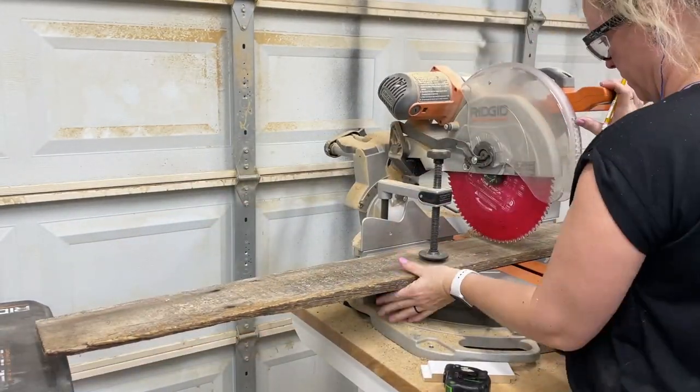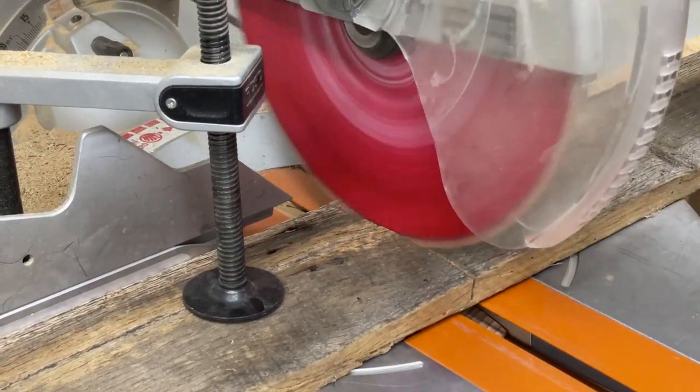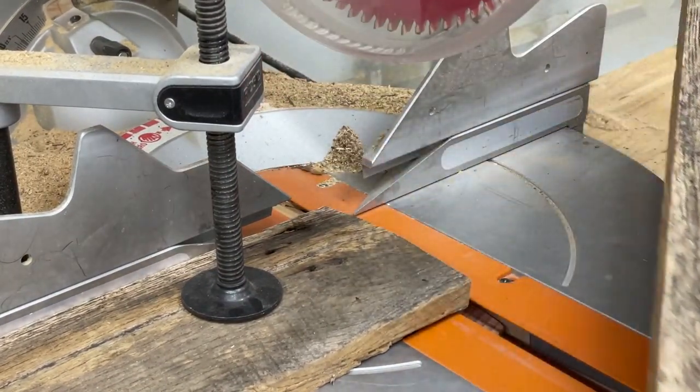Like most projects, this one's starting over at the miter saw, where I'm going to be trimming down the pieces to a rough length before milling them. This will just make it easier for the milling process.